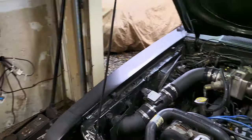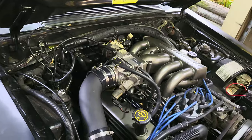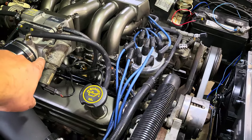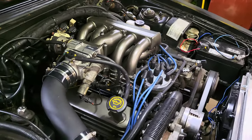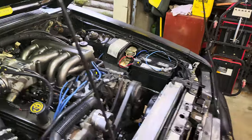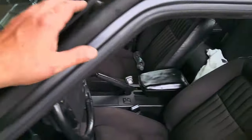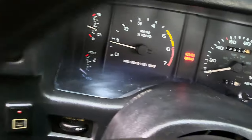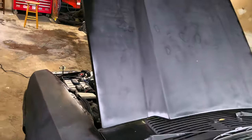My rough idle problem turned out to be my IAC — idle air control valve. I took it off, cleaned it out with brake fluid, and put it back on. She seems to be running pretty good right now. So we're just waiting for this to heat up. Yeah, it's still pretty cool — we'll let it idle for a bit.